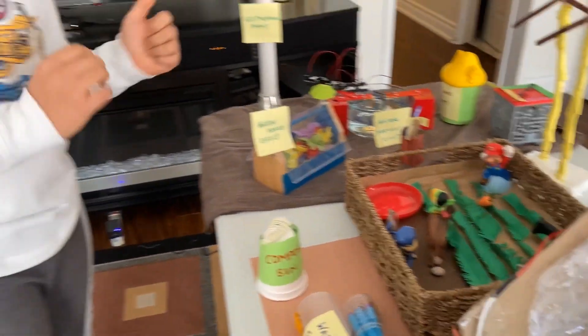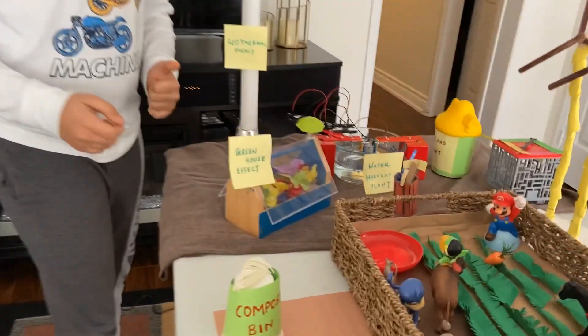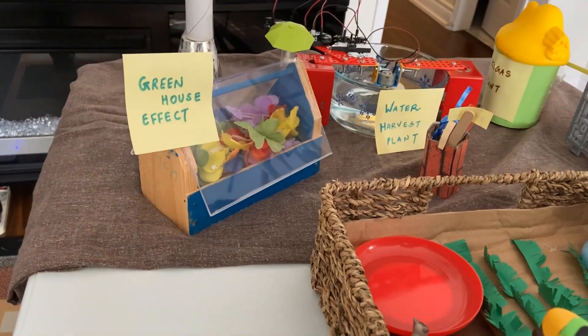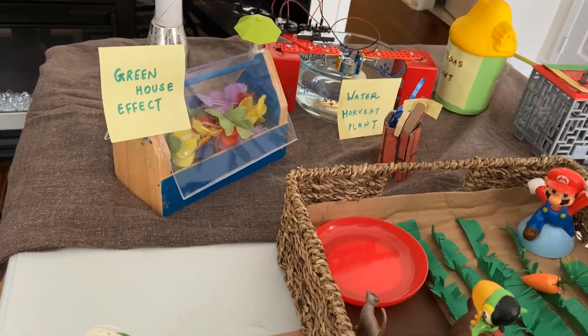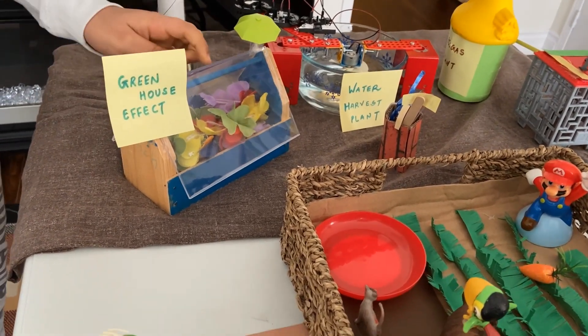After all that stinky messy stuff, let's come to the greenhouse. The greenhouse has a glass roof so that sunlight can reach the plants. The temperature inside of the greenhouse is also maintained, so you can grow plants, fruits and vegetables in the winter time.